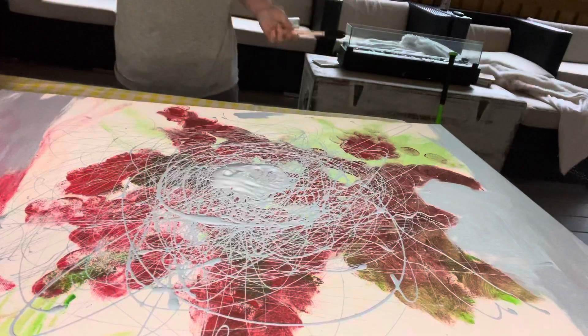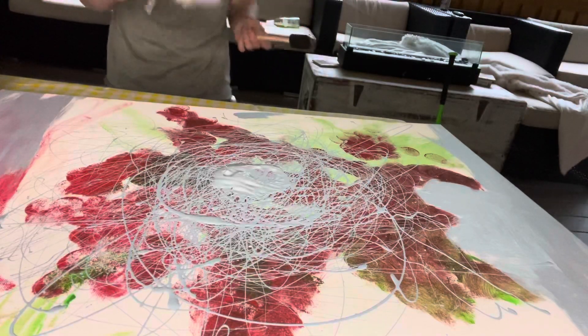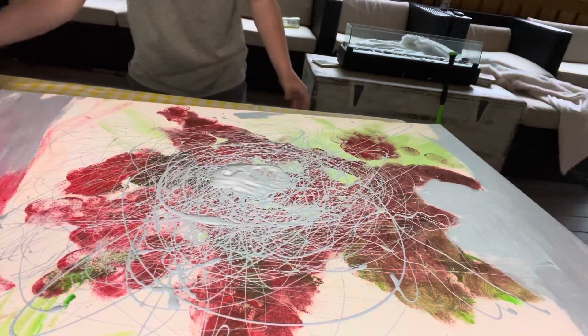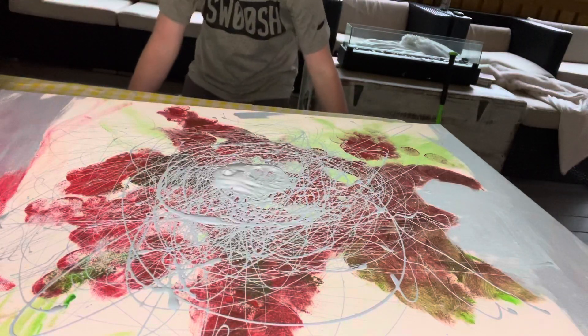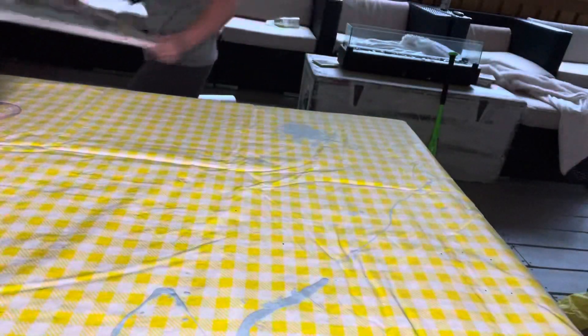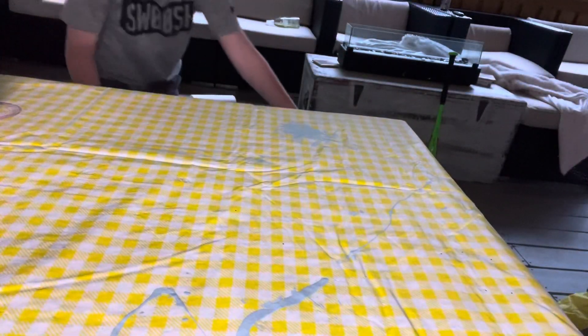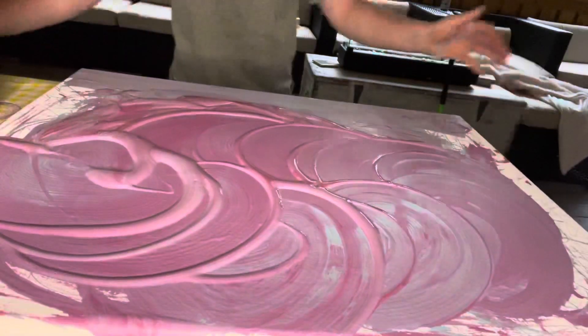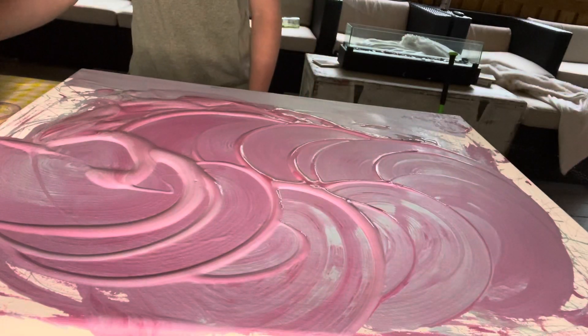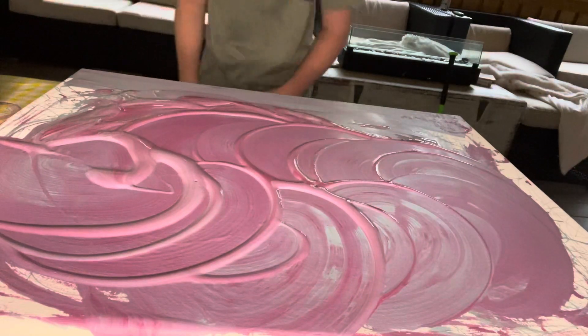I made this one with this one right here. I made that painting with this paintbrush. That's it.